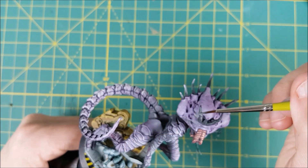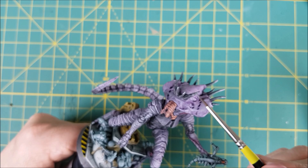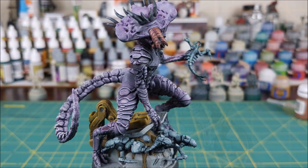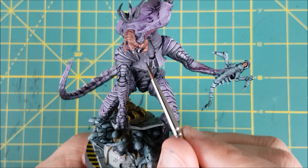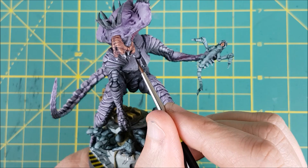For the front horns, they're just getting a glaze of Mechanicus Standard Grey on their upturned surfaces. Now for the teeth — I'm repainting each tooth with Mechanicus Standard Grey. After that, I'm painting most of it with Celestra Grey, leaving only a dark rim where the tooth is attached to the mouth. And finally, I'll paint the tips of each tooth with Ulthuan Grey.